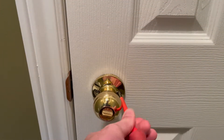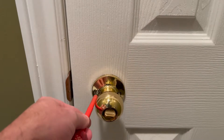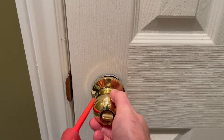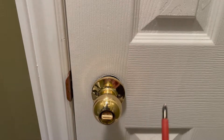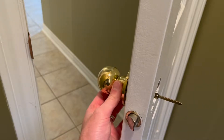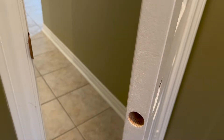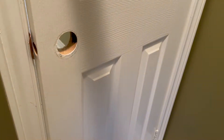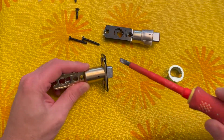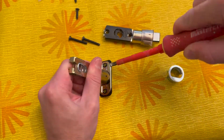The first step is to remove the old doorknob. This is done simply by unscrewing the two mounting screws on the back of the existing knob. Once that's complete the doorknob assembly should separate and allow you to remove the latching mechanism from the door. In this case you might notice the latching mechanism is a drive-in collar type and not a screw down faceplate, which means I will have to remove the faceplate from the new latching mechanism. This is done by inserting a flathead screwdriver into the gap and prying the faceplate off.